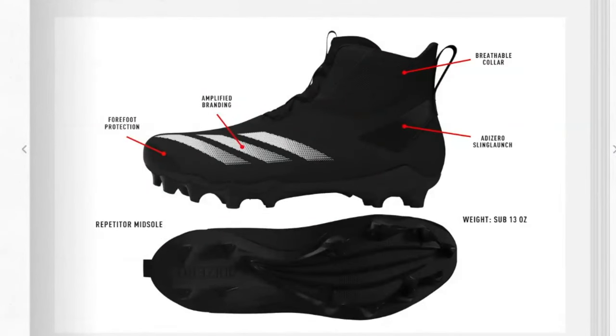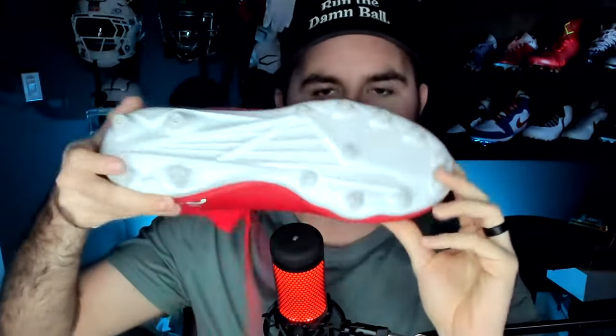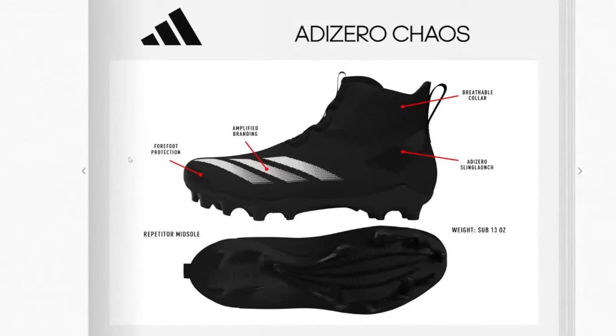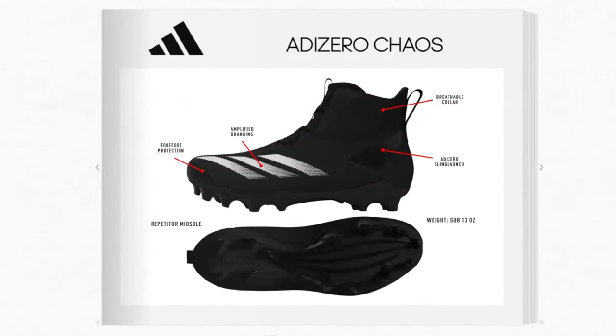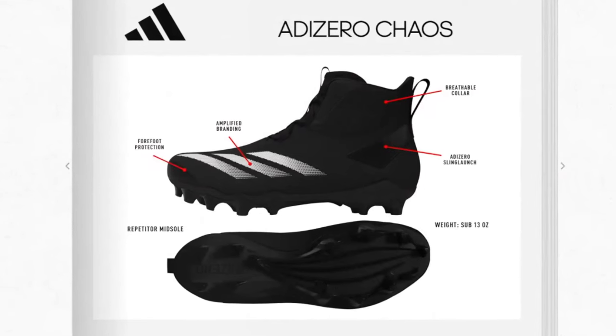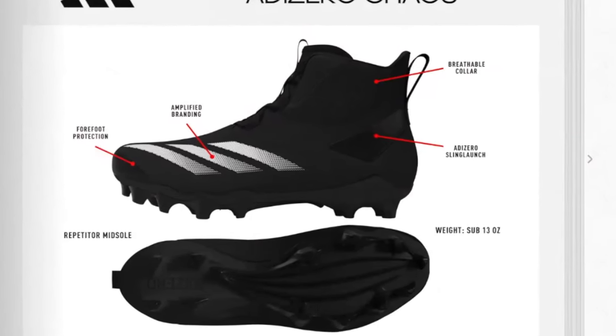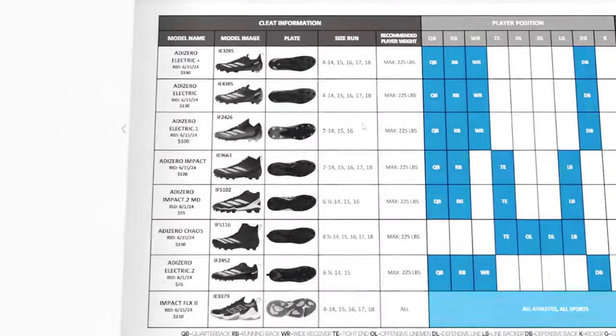The Chaos lineman cleat: they got rid of the pellet protect, which is a bit of a shame. For the traction plate, previously it shared a plate with the Adidas Spark cleats — too short, didn't make sense for linemen. Now it'll share the same plate as the Impact model, which is an improvement even if it still doesn't have its own dedicated plate. Weight is sub-13 ounces — for a lineman cleat that would easily be the lightest on the market, which explains the AdiZero branding.